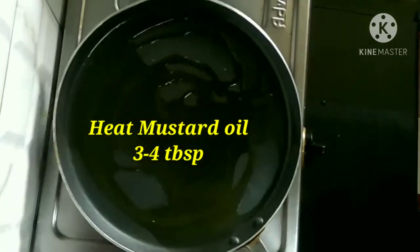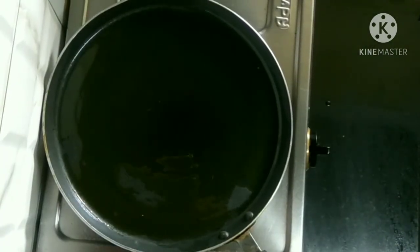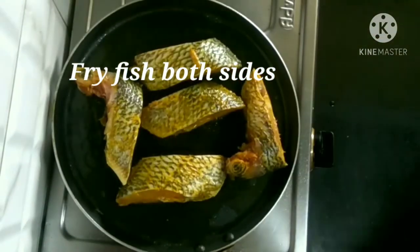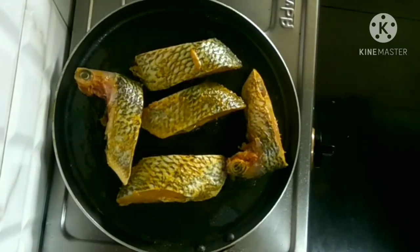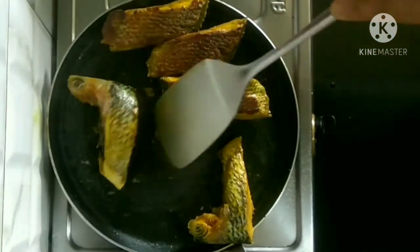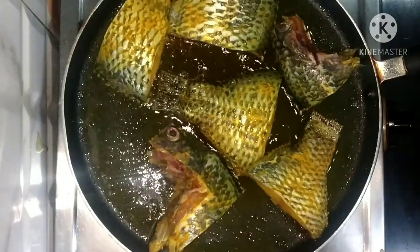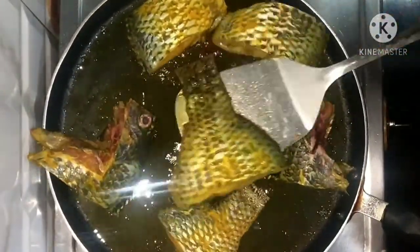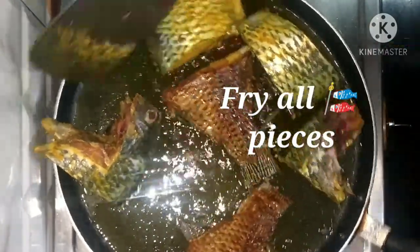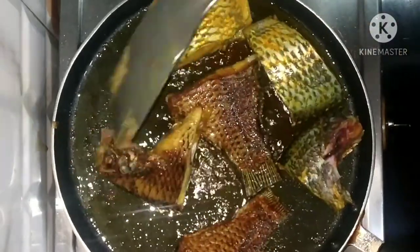Now we are going to heat 3 to 4 tablespoons of mustard oil. When the oil is really hot, we are going to fry our fish. While turning the fish, we have to be really careful so that the fish will not break. We will fry all the fish like this. Some people like to deep fry, some like to shallow fry — it's all about your choice.